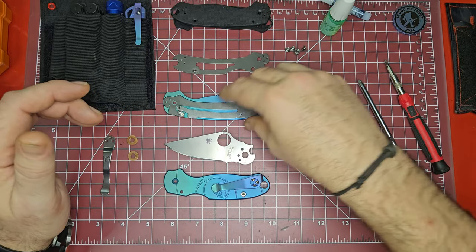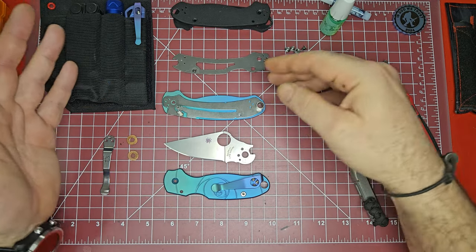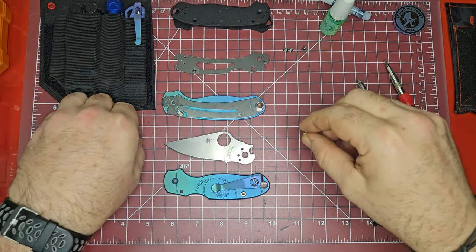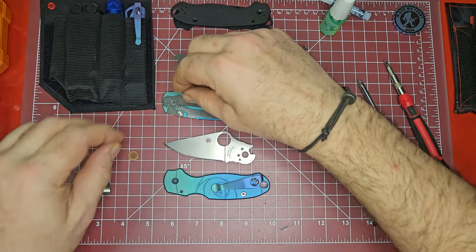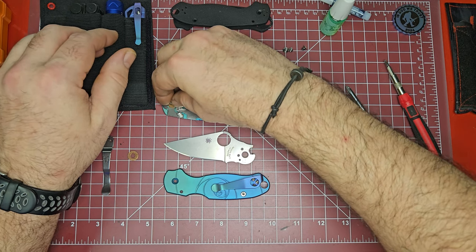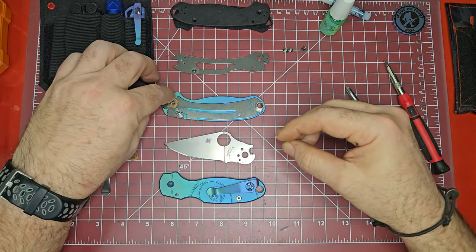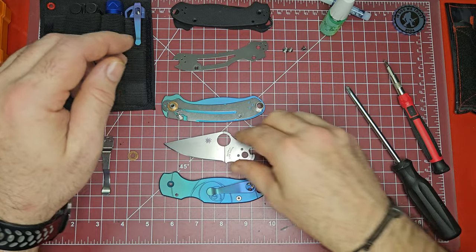Once you get it to this point it's super easy — these scales just snap in here. You'll probably have to get that barrel back on to this particular liner, but that's not too hard to do. Let's rebuild it from this side. That's the standoff back here — no wait, that's the standoff right there. Okay, that is the pivot — my bad. It would probably help if I flipped it around the right way.